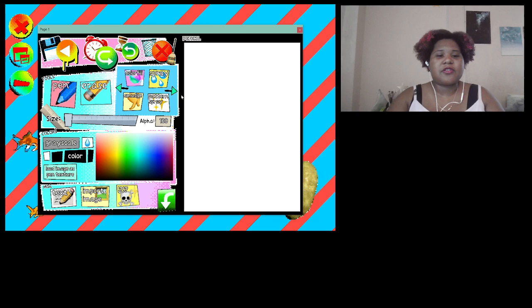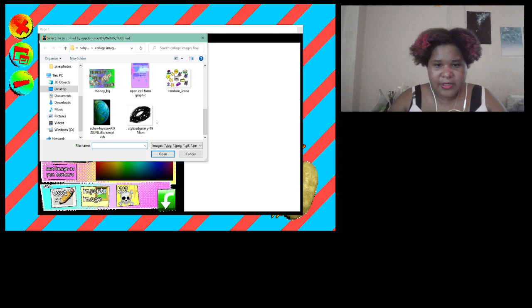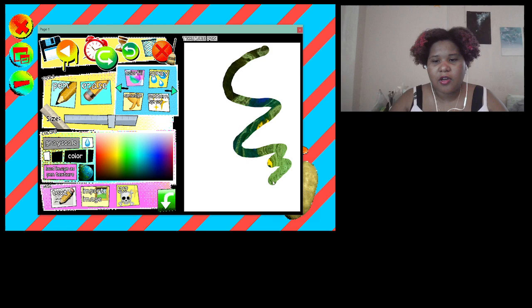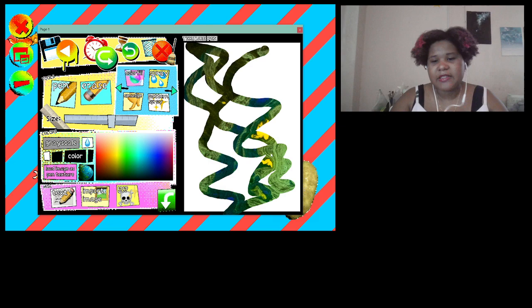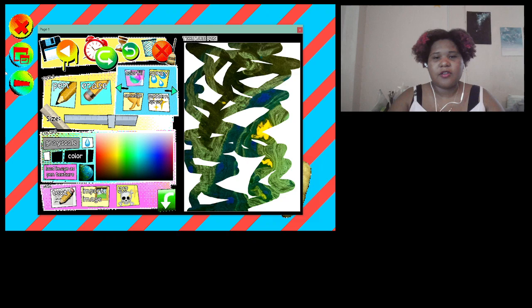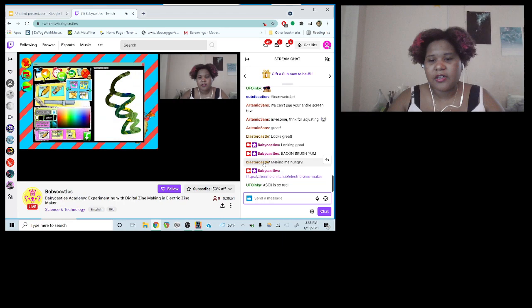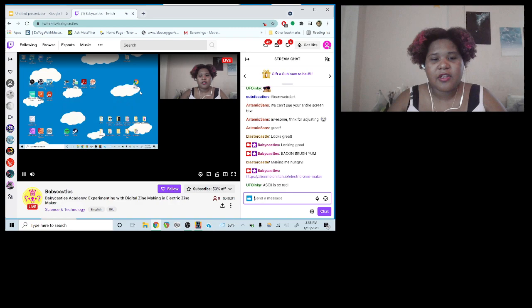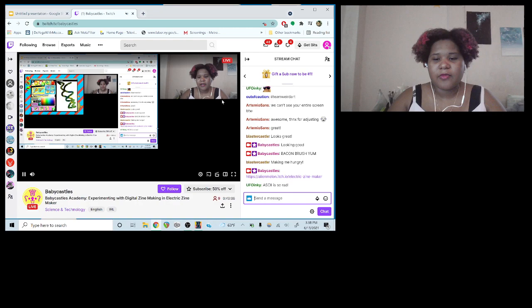I'm going to do page one. I'll do a color fill first. I want to use the images from the collage kit, so I'm going to load the image as a pen texture — I've never done that so I'm a little bit scared. I'll use this globe. I think I have to make it bigger. That makes a nice texture — it makes a weird swirly thing. I'm not really sure how the pen texture works, but it's cool.